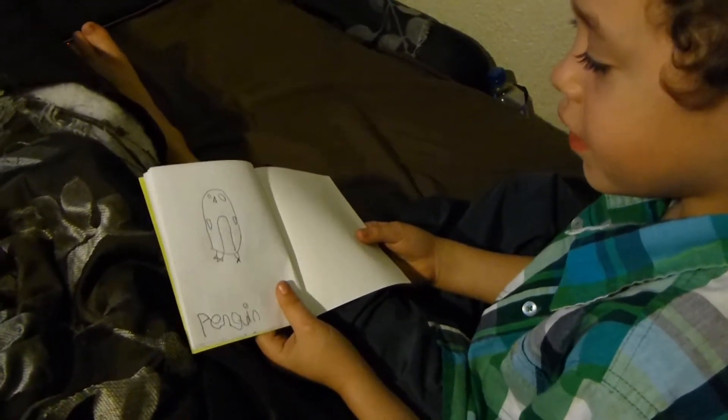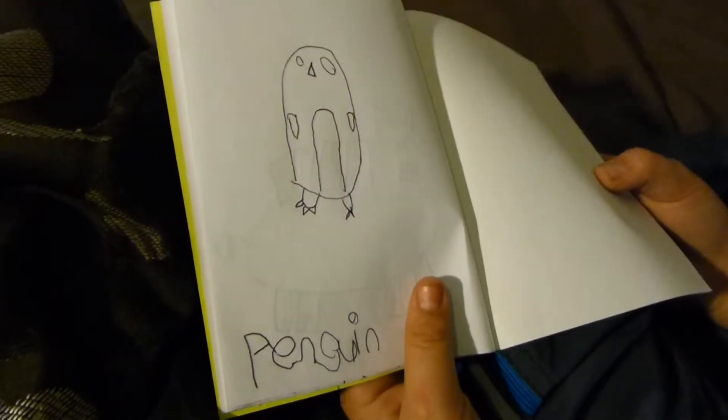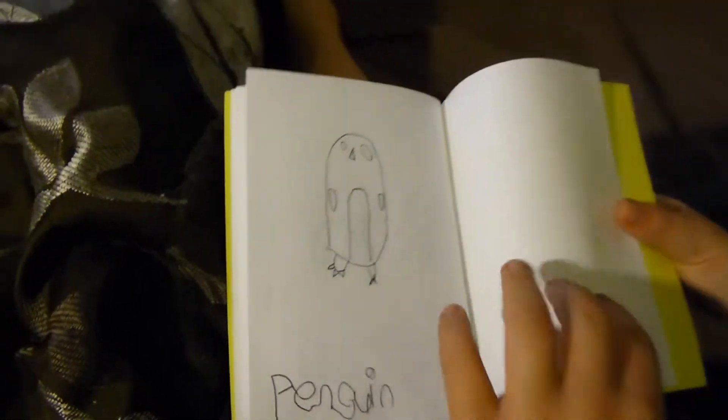And then at the end we got a penguin! I picked this one — I yelled out 'penguin' the first time, and then everybody yelled out 'penguin.' That's all! Good job.